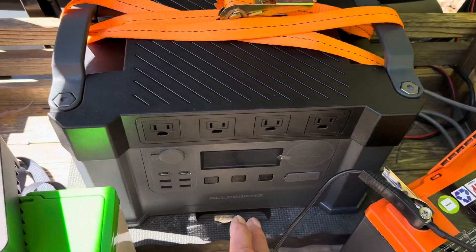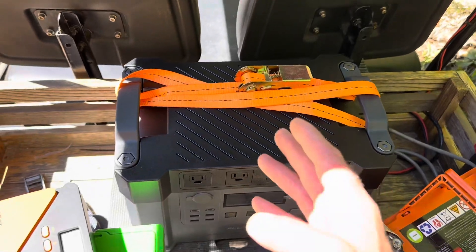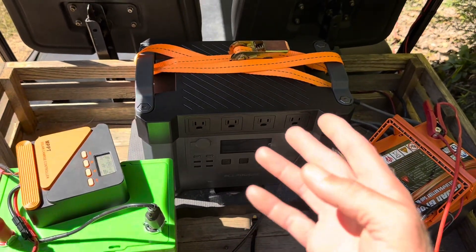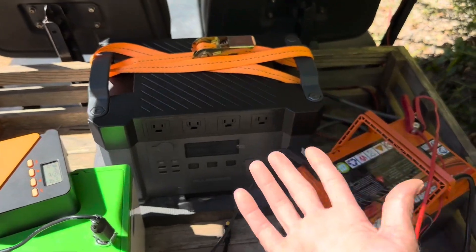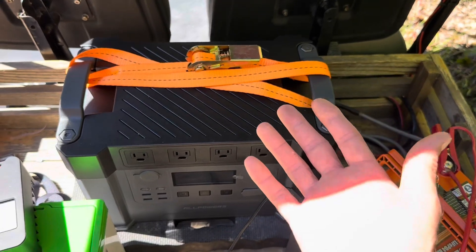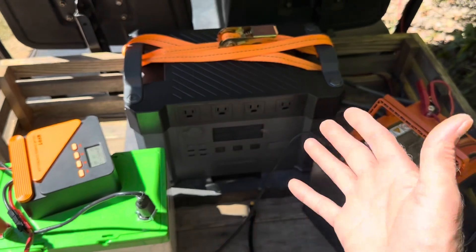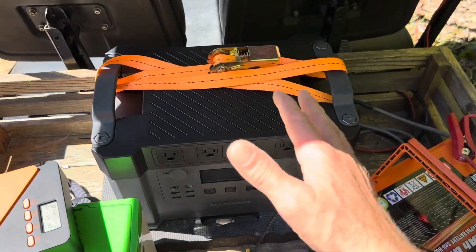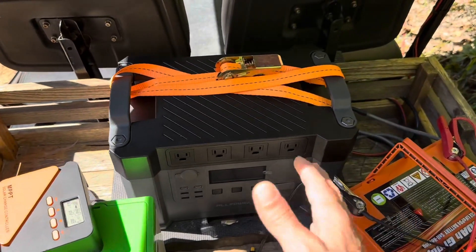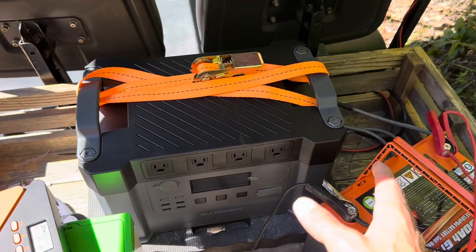Also, the AllPowers S2000 Pro — I've got the old style S2000, but the Pro has a much better display and screen. You can see it is being put through its paces. I'm not bringing you reviews on stuff as it comes out of the box — I'm beating on this stuff, using it for weeks before I give you an opinion. I think that's more reliable information. This has been on the back of the golf cart for a few weeks now.